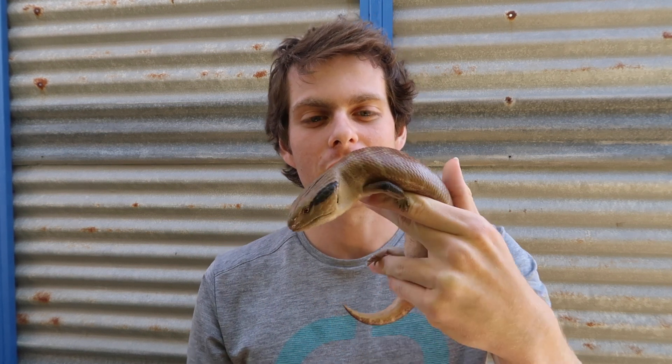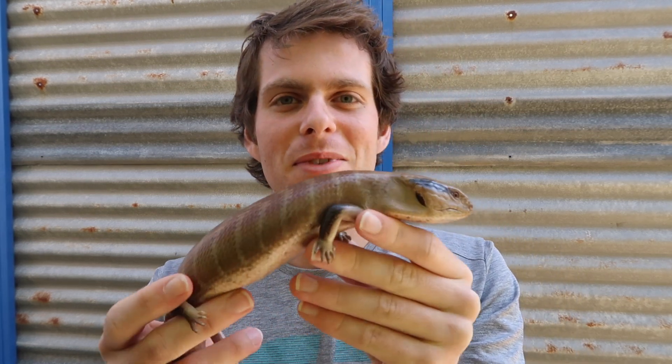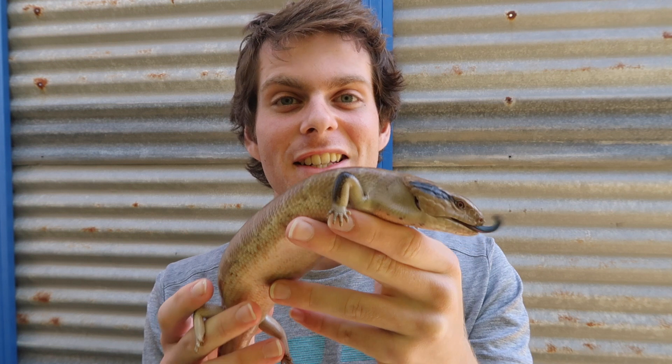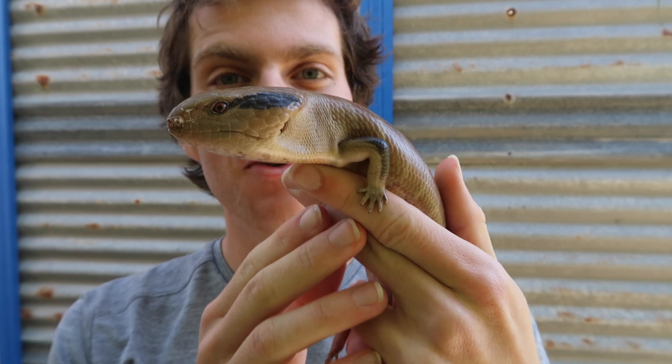I hope you found that video really interesting and helpful, especially if you have centralian blue tongues — definitely give that a go, but like I said it's not a hundred percent, just see how you go. It's been a real privilege to see all these animals; not often you get to see this many at once. If you liked the video make sure you hit the like button and subscribe if you want to see more.